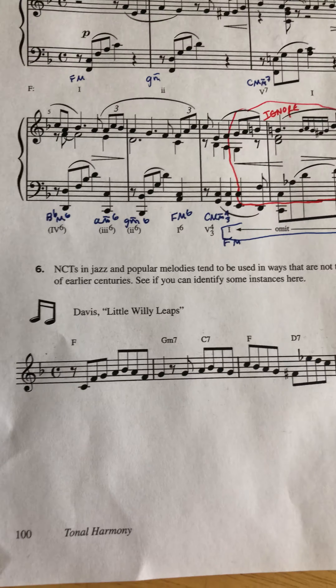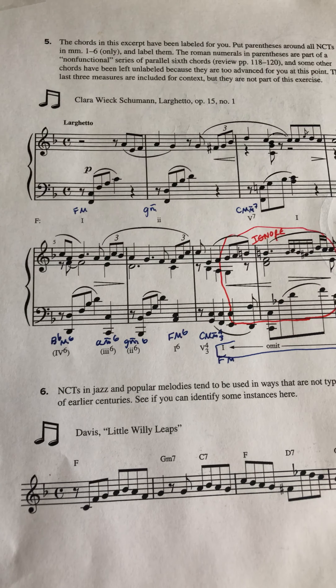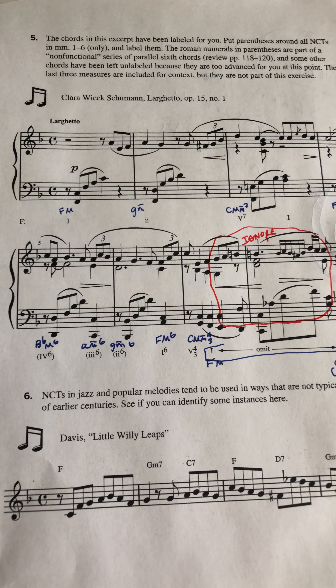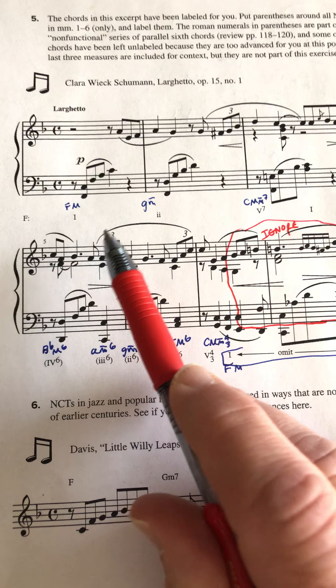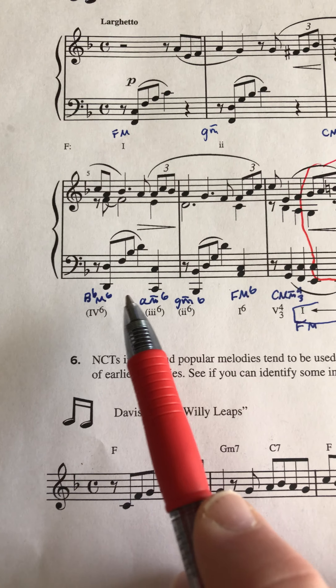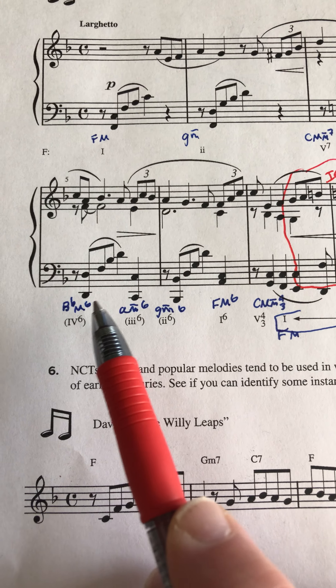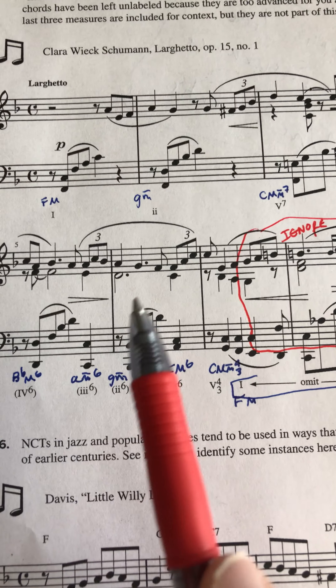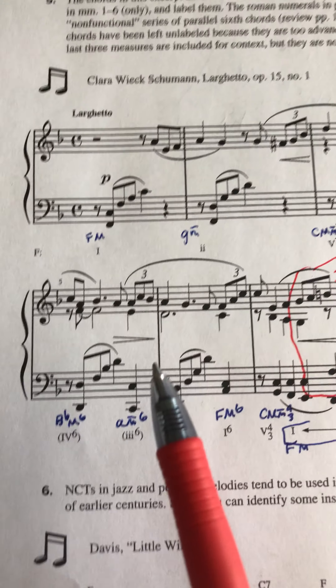We're going to start on page 100. This is number five in the workbook — a Clara Schumann work. I've gone ahead and written the chord names here so that it's easier to decide what pitches are chord tones and what are non-chord tones. I'm going to circle things that are not part of each chord.